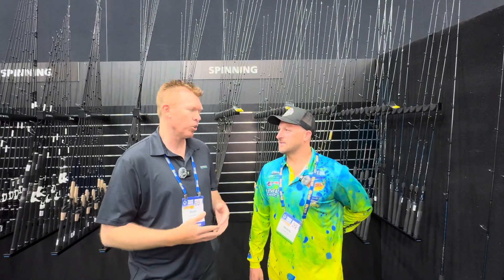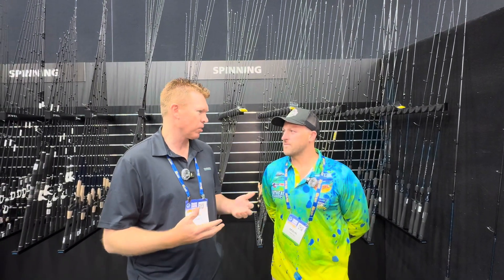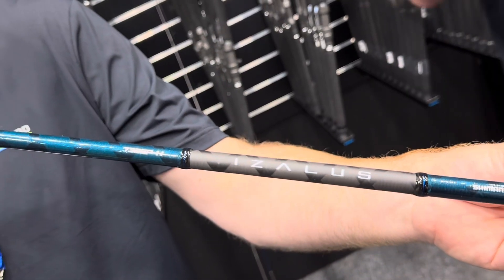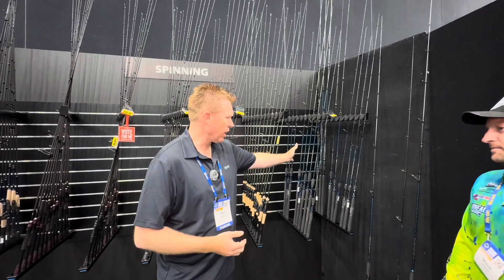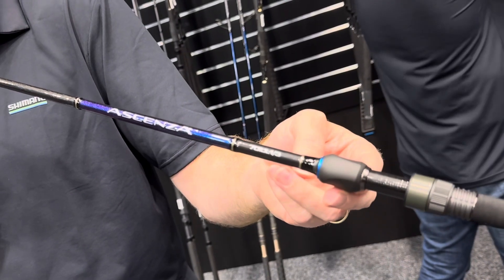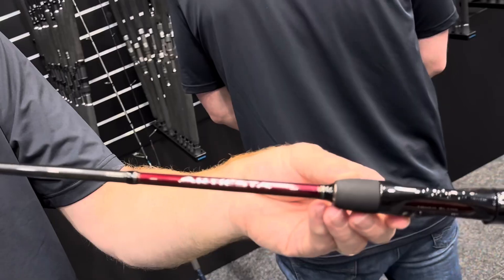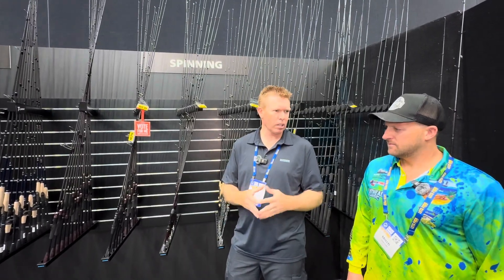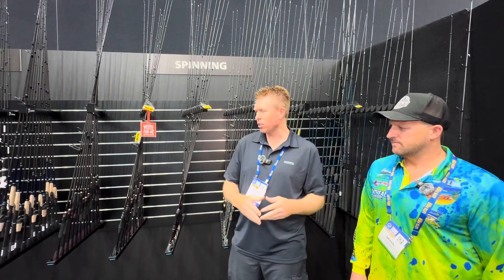We've got a whole new range of rods here that will suit all types of fishing. We've got the Azalea down at the bottom here — the entry level, but there are some really nice sticks at the outer price range. We then move into the Ascensa, which is right behind me here, and the Antares as well — a little bit more higher end, brim tournament type rods.